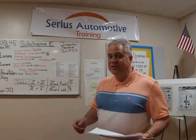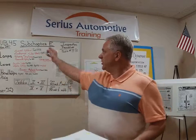Welcome back everyone. My name is Terry Roach and this is Serious Automotive Training. We're back in here with Subchapter E. We're on Module 19B for Subchapter E for Pennsylvania Motor Vehicle Safety Inspection.